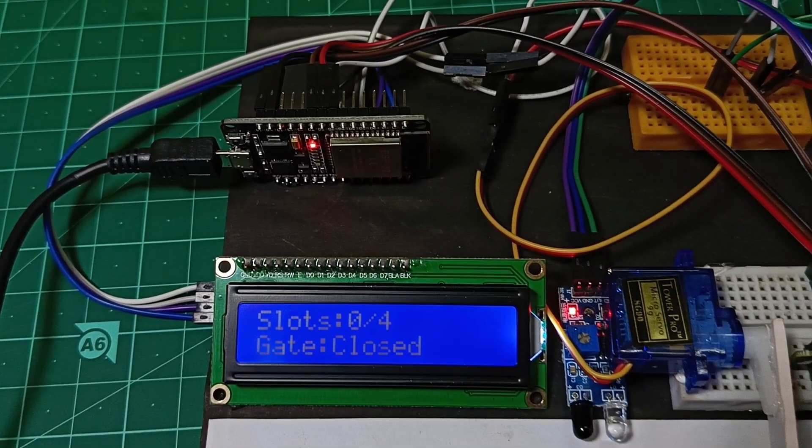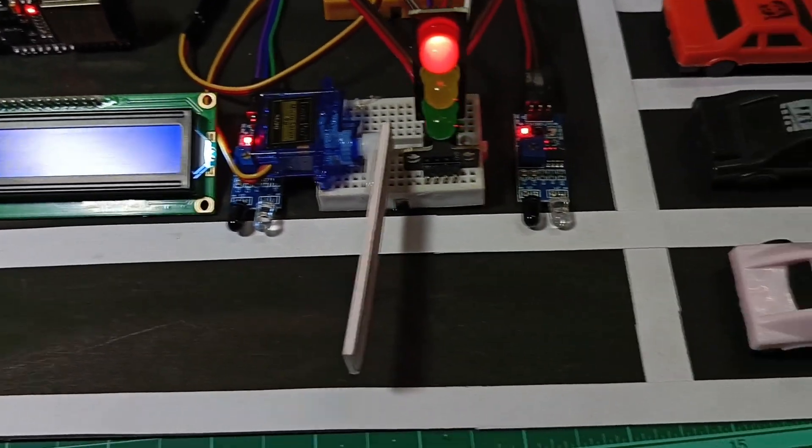I fixed all the parts on a plain black sheet so it looks good and clean.